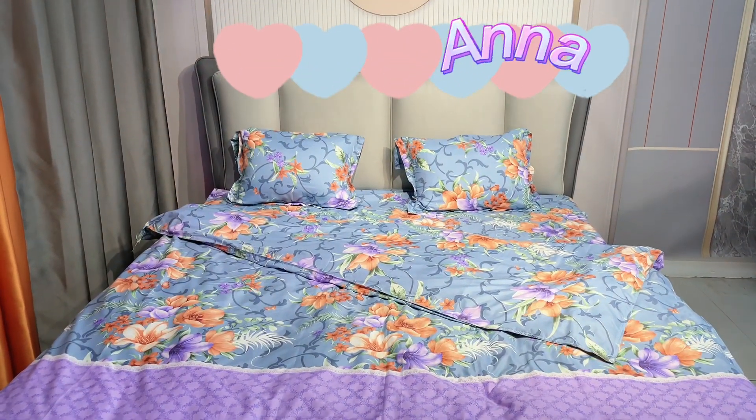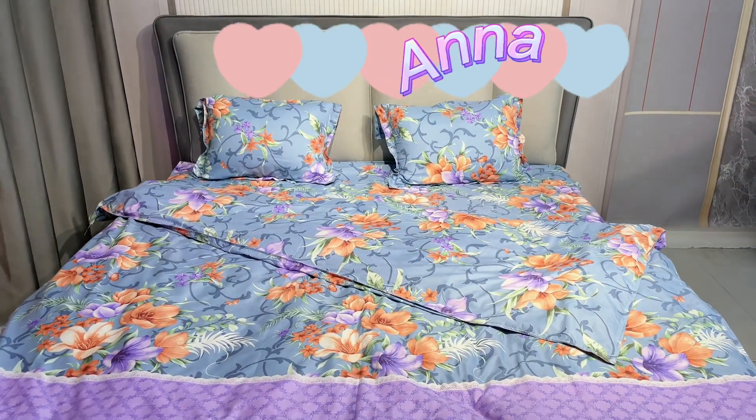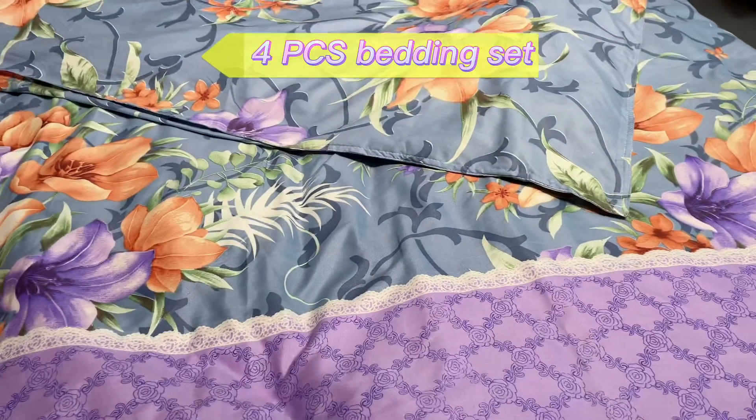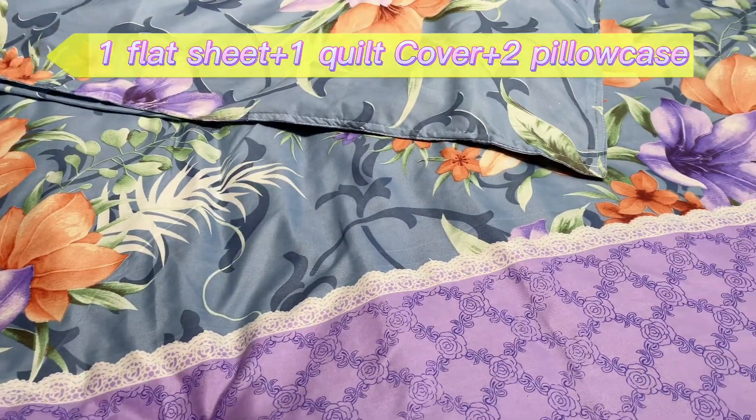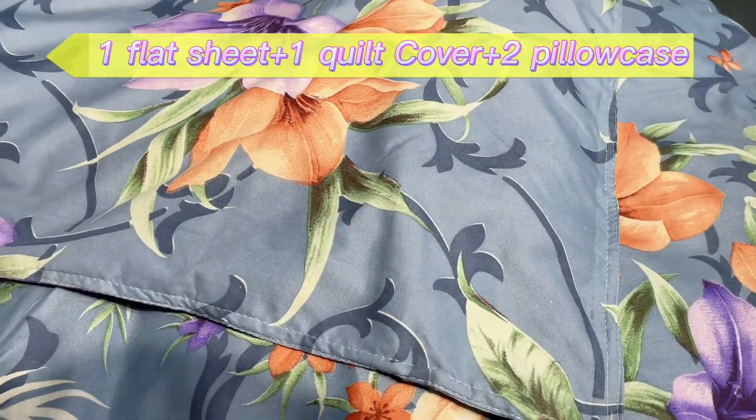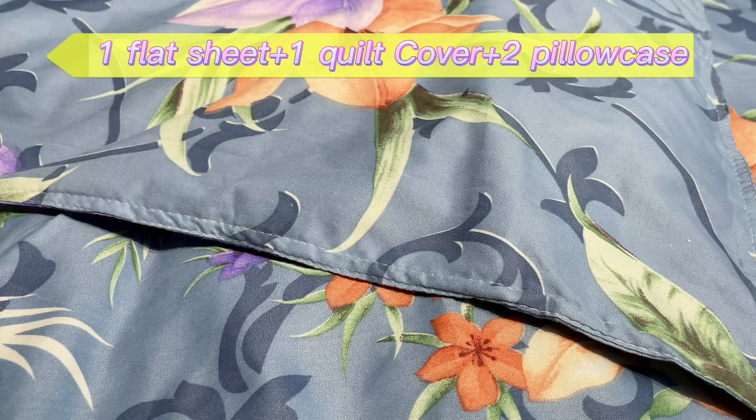Hi friends, this is Anna from Chang'e by E-Tactile Company. Now introducing our full PCS binding set. This binding set includes one flat sheet, one quick cover, and two pillowcases. The fabric is microfiber fabric, so it's very soft and comfortable.